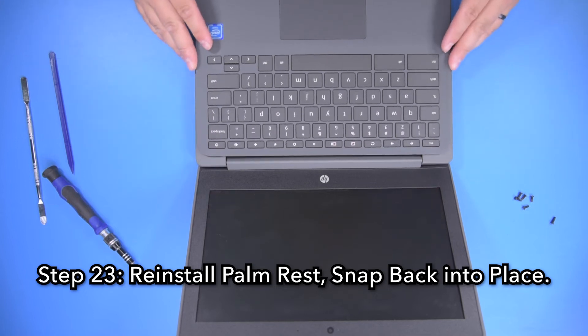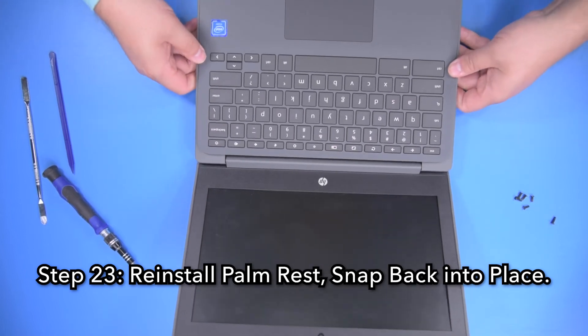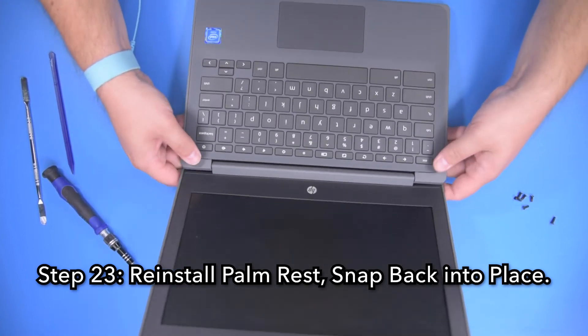Step 23, reinstall the palm rest, making sure that it is fully snapped into place around the perimeter.